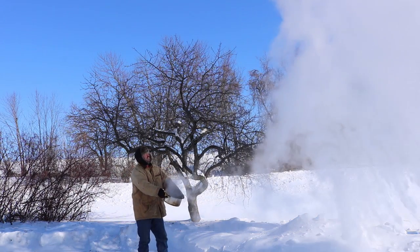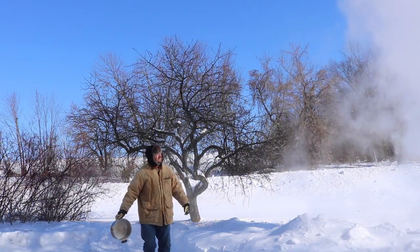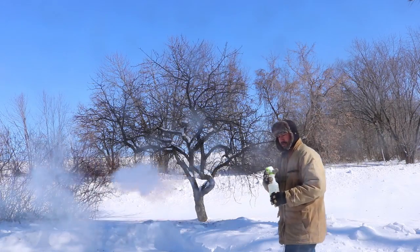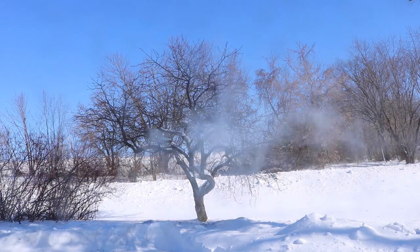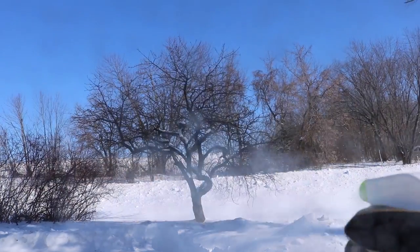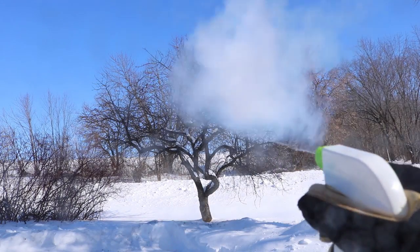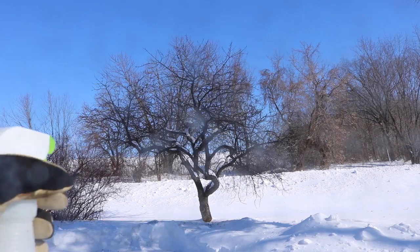There were still some big gobs of water that came down — it didn't all freeze and evaporate. It seemed like how well it converted to a cloud or vapor or snow depended on the size of the water droplets. So I got a spray bottle, filled it with some hot water, started spraying it around, and it's pretty cool.